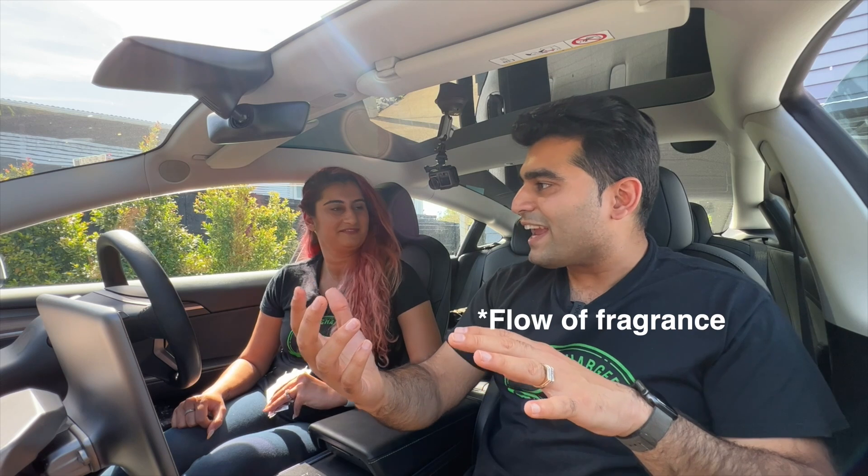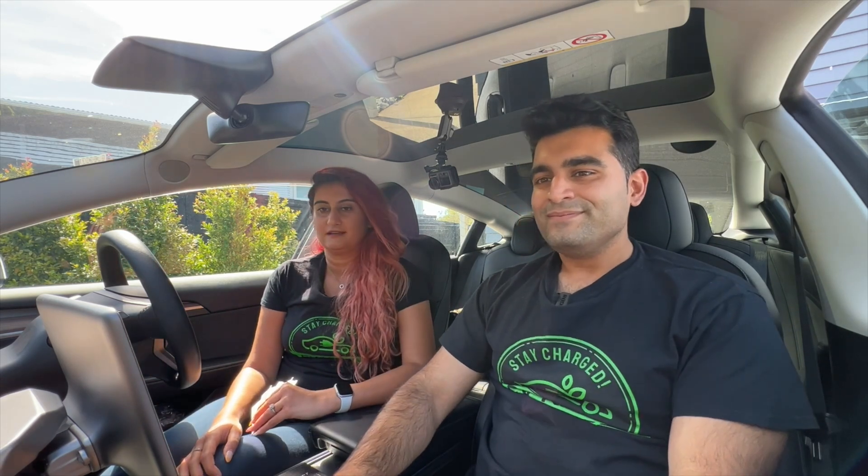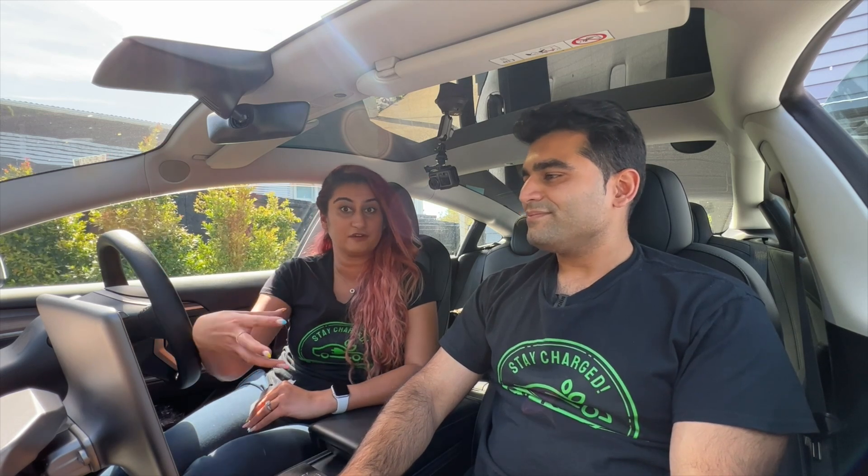I actually think it's fine. It's like a very subtle, nice, constant airflow — so it's not hitting you in the face, even though the wind is pointed straight at me. Yeah, definitely. I think it's settled and toned down the fragrance.